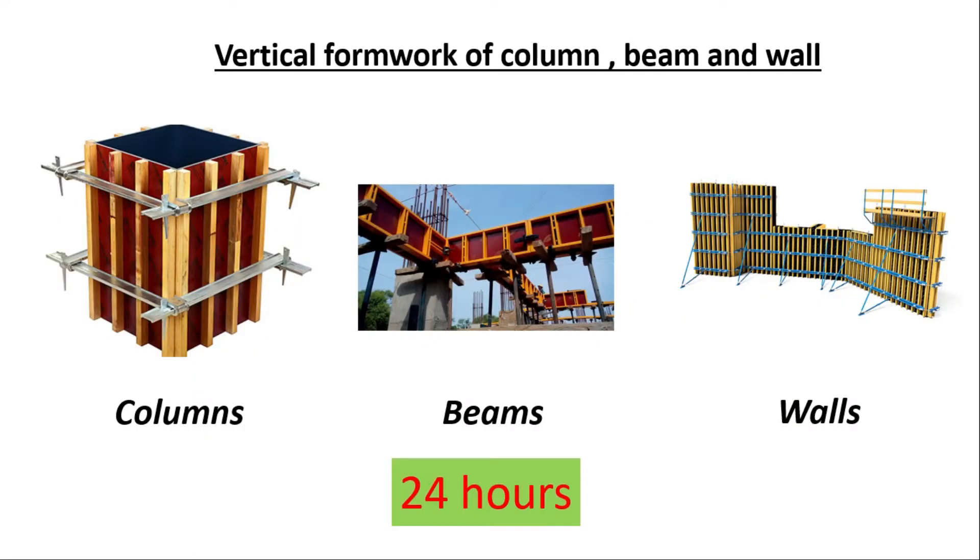First, we are going to talk about the vertical formwork of columns, beams, and walls. You can see in this picture columns, beams, and walls. You can remove the vertical formwork of columns, beams, and walls within 24 hours. Here we are talking about only the vertical formwork. Columns have four vertical faces, beams have two vertical faces, and walls also have two vertical faces. You cannot remove the bottom formwork of beams at this stage — only the vertical formwork, within 24 hours.